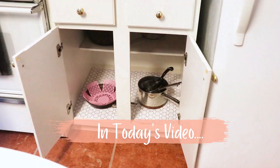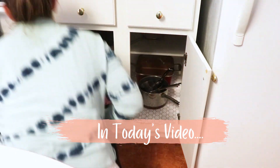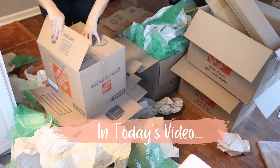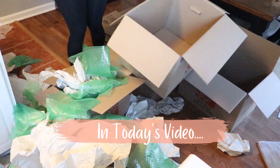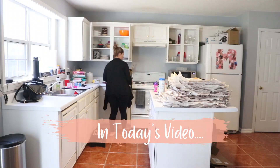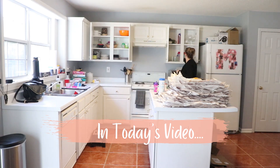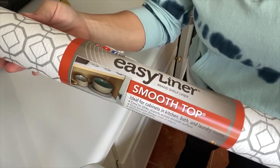Hello and welcome to this week's video. In today's video there's going to be a ton of cleaning and unpacking motivation. Now that we've arrived at our house in Georgia, the unpacking and getting settled process can begin.